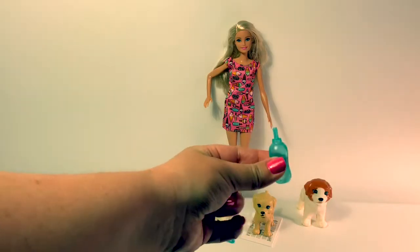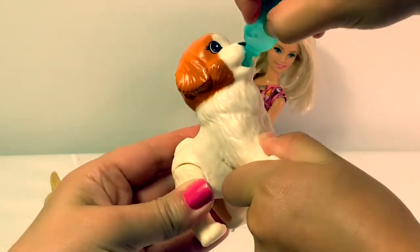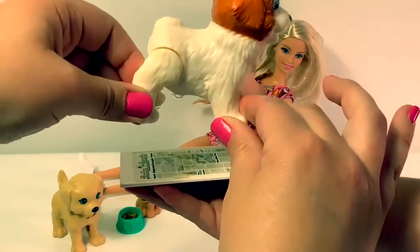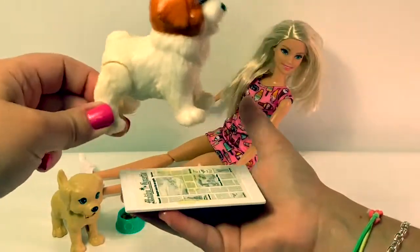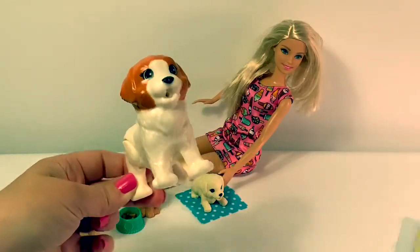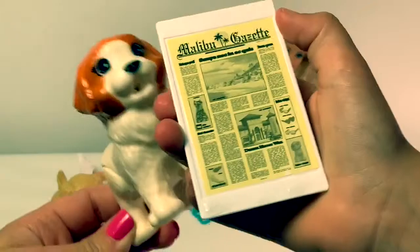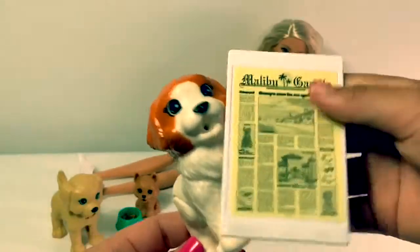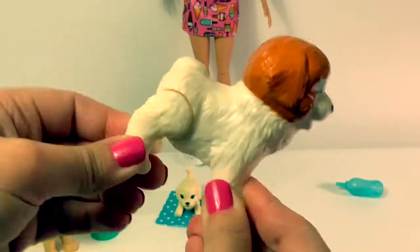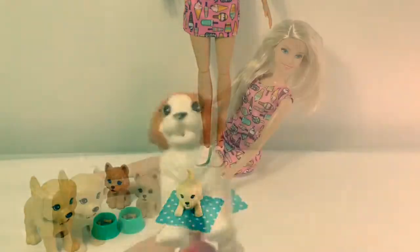Now we've filled the bottle with water and we're going to see what the doggy does. Oopsie! I went pee-pee. I had an accident. Oh no, that's a big accident. Looks like he had to go potty a lot. Potty potty!